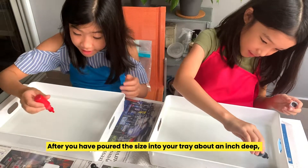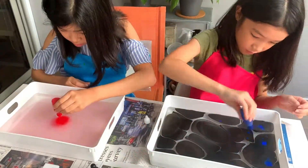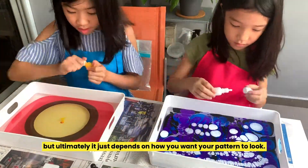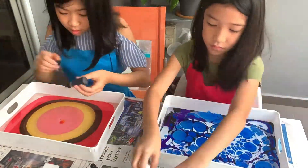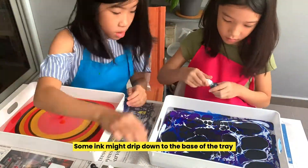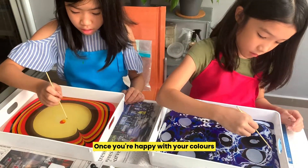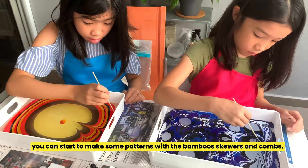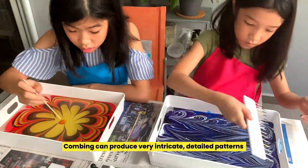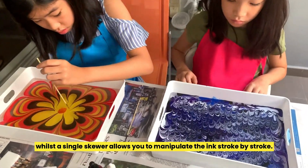After you have poured the size into your tray about an inch deep, you can start dropping in your inks onto the surface. Usually it's best to start with darker colours and work up to the lighter ones, but ultimately it just depends on how you want your pattern to look. The more ink you add, the more vibrant your colours will be on the paper. Some ink might drip down to the base of the tray, but that won't affect the design on the surface. Once you're happy with your colours, you can start to make some patterns with a bamboo skewer and combs. Combing can produce very intricate detailed patterns, whilst using a single skewer allows you to manipulate your ink stroke by stroke.